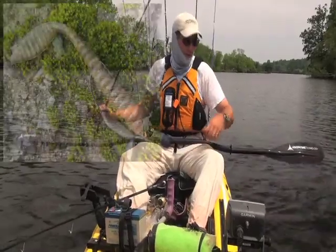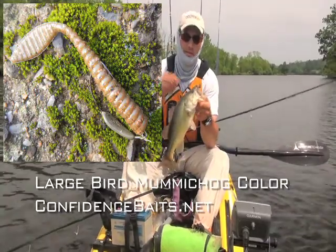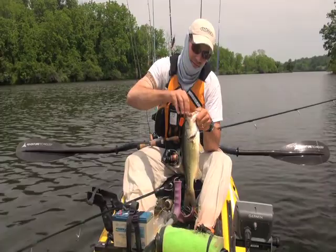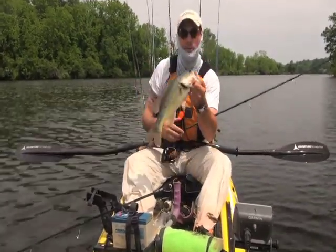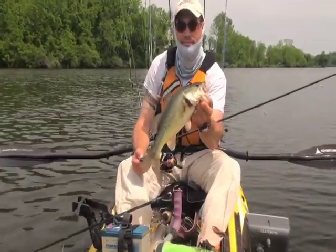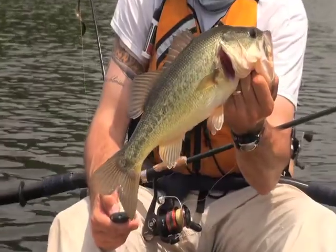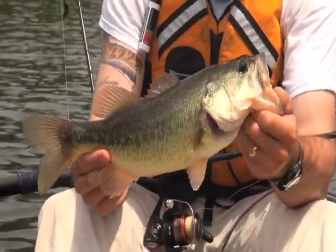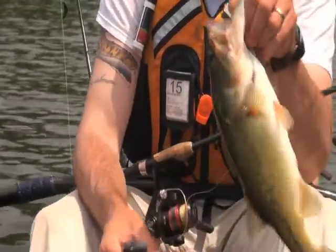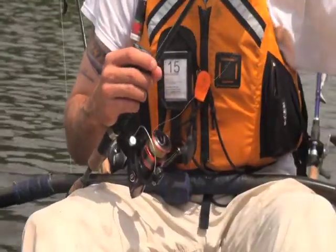I switched to the bird. I kept getting follows on the ribbon tails where they'd follow it back to the boat but they weren't eating it. Decided it's time to go with something a little more subtle, something I have confidence in. You experiment and it's good to learn new baits, but sometimes when you haven't gotten a bite in a while you've got to go with what you know — and that worked out.